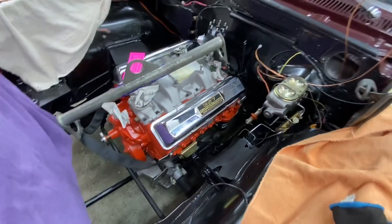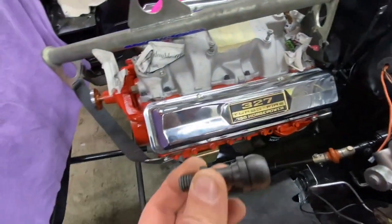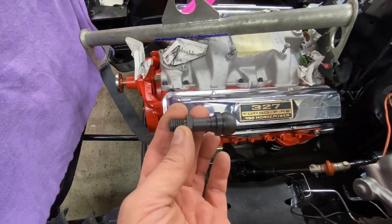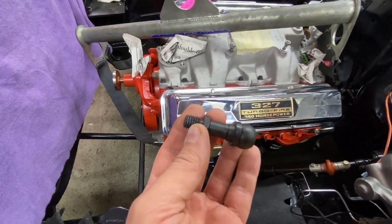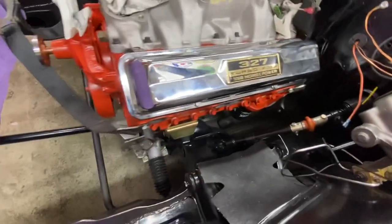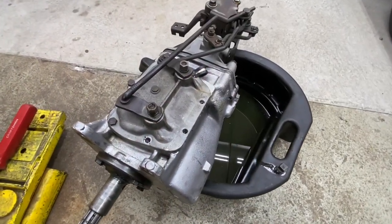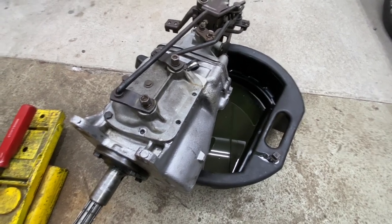We'll get those tomorrow and we have lots of other things to do, including all the clutch linkage. We have our little pivot bolt that's going to screw into the bell housing - let me put that in right now - and then we gotta wait for all the other stuff before we can continue. The transmission going in came out of a friend's 69 Camaro.